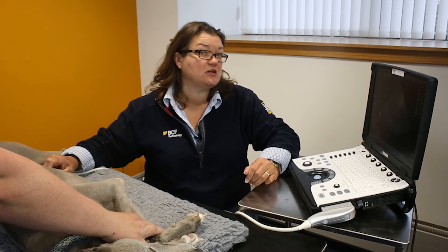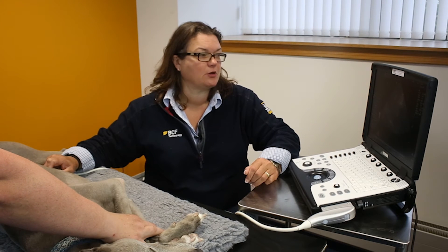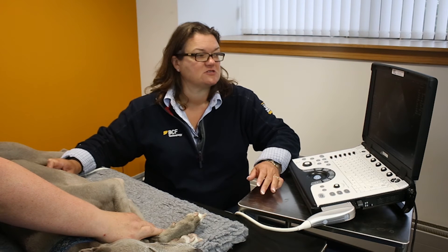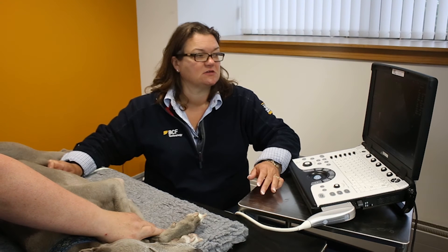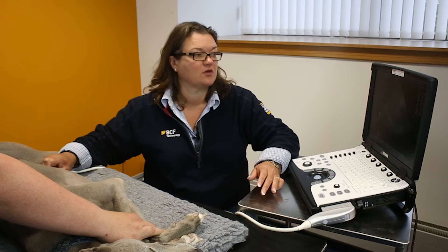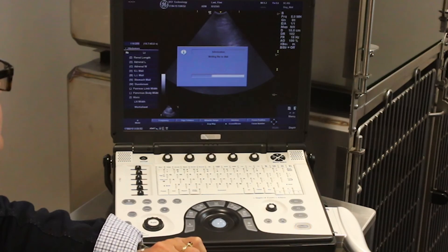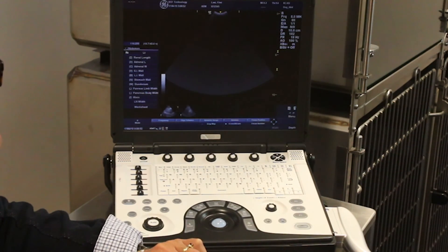Now if you wanted to save a cine loop, the procedure is very, very similar, but you just don't hit the freeze key. If I just scan through the liver like this and then want to save that, without hitting freeze, if I hit P1, you'll see it takes a little while because it's saving.